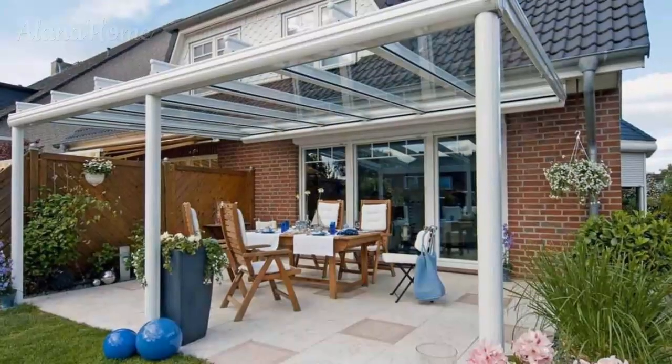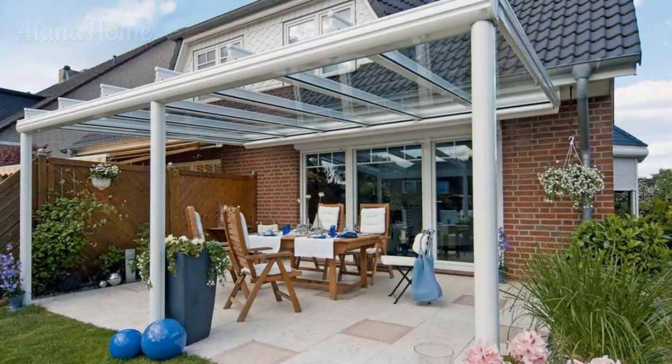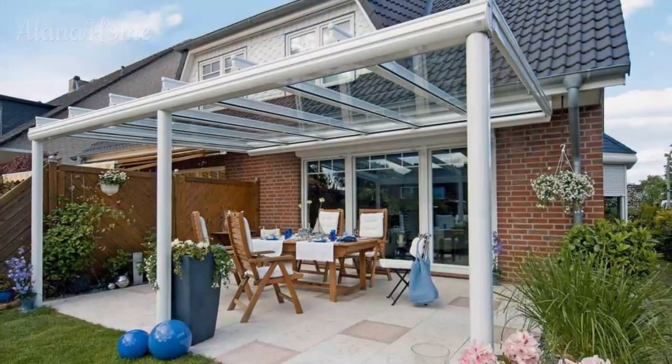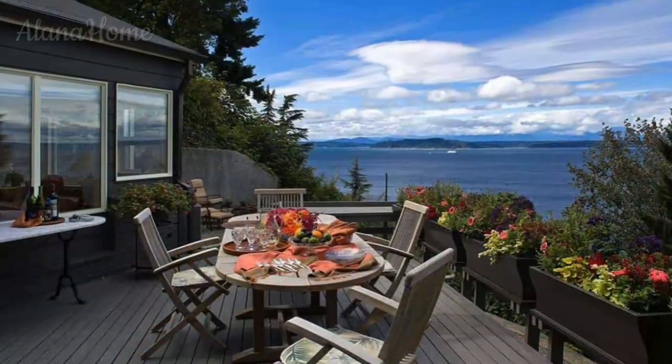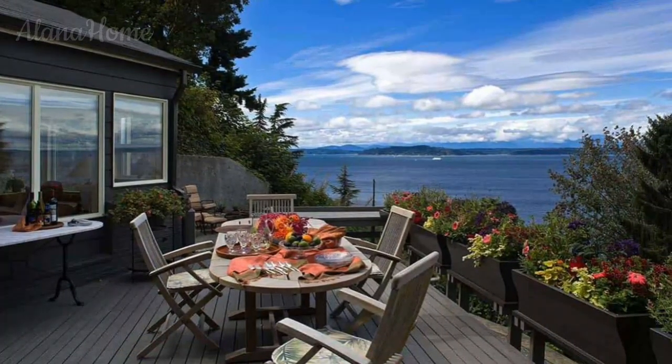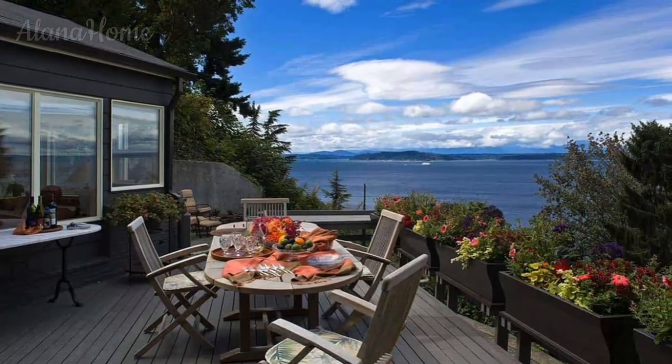Vertical gardens and living walls. Take your love for plants to new heights by incorporating vertical gardens or living walls into your veranda design. These striking features not only add visual interest, but also contribute to improved air quality and a sense of tranquility.